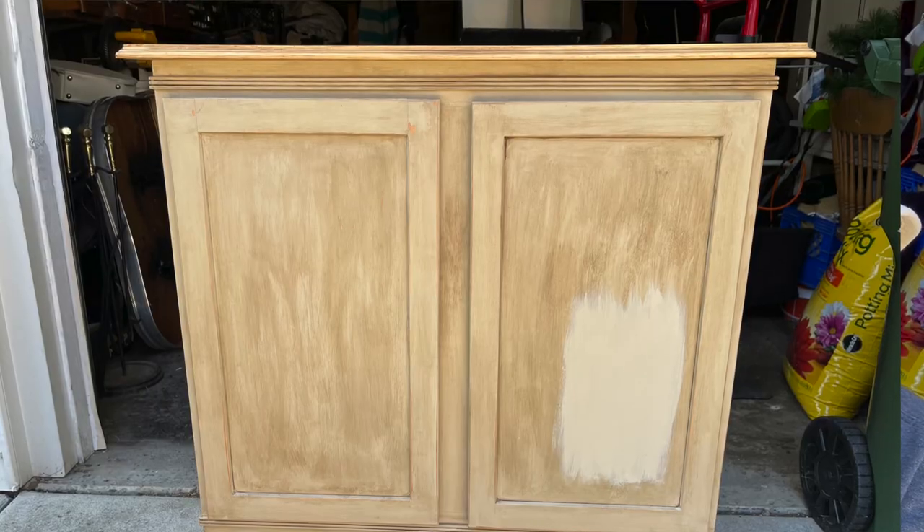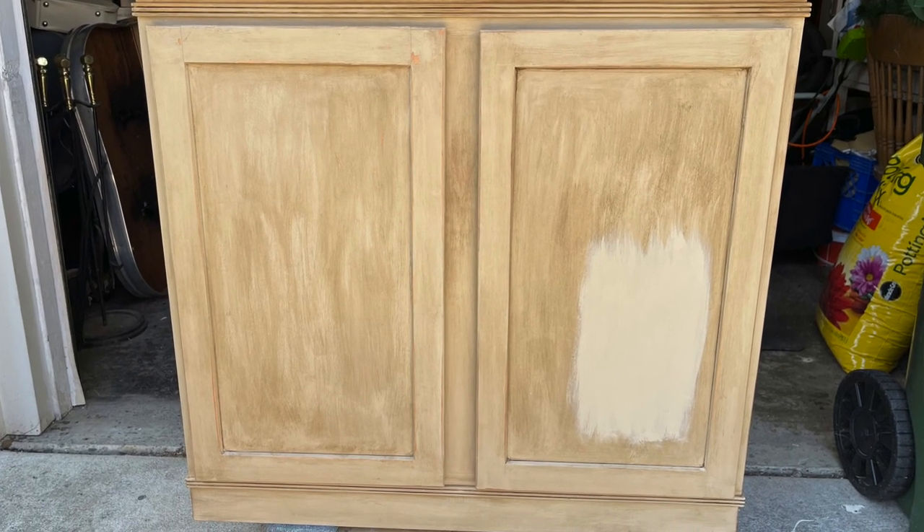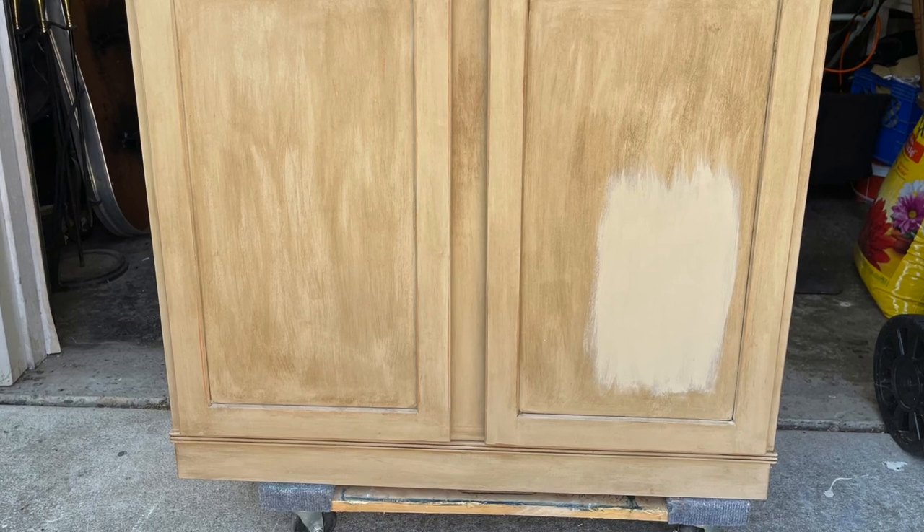Hello, I'm Christina with The Turned Leg. I love to salvage, repurpose, and create, and help others to do the same. Today we are working on the piece behind me — not exactly sure what the original intent of this piece was; it appears to be a cabinet with a top put on it, but I have some plans in store.